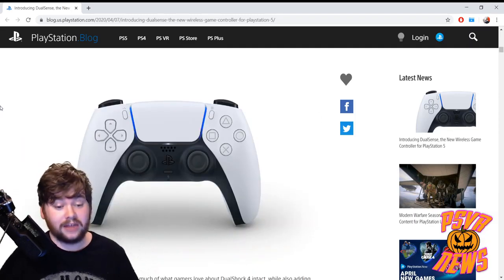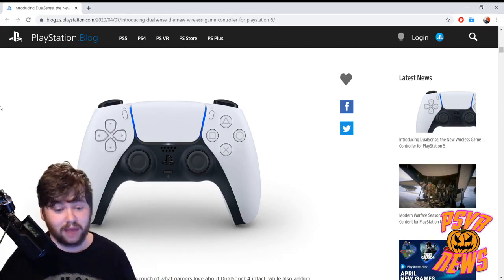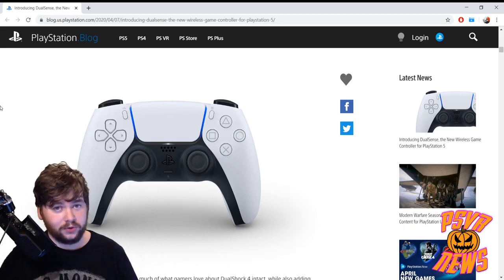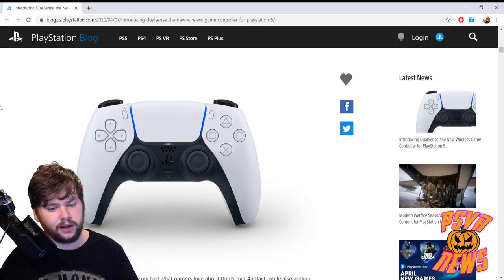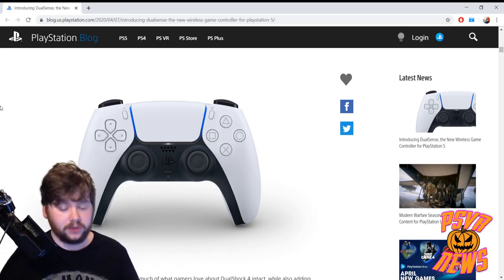Here's a look at the controller itself — as you can see it looks completely different to what we have now. It's got this two-tone look, which I think is the most striking thing. There are lights going down the sides of the touchpad, and the touchpad itself has been expanded. The home button is now the PlayStation logo symbol. The face buttons have lost their color — they seem to be gray or maybe see-through. And at the very bottom there is a microphone and a mute button built in, which is a nice touch.